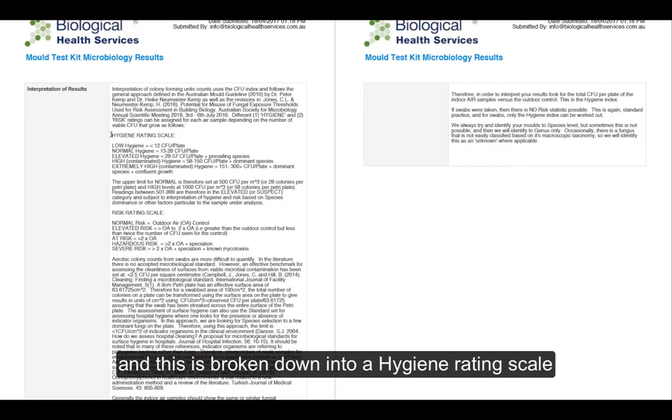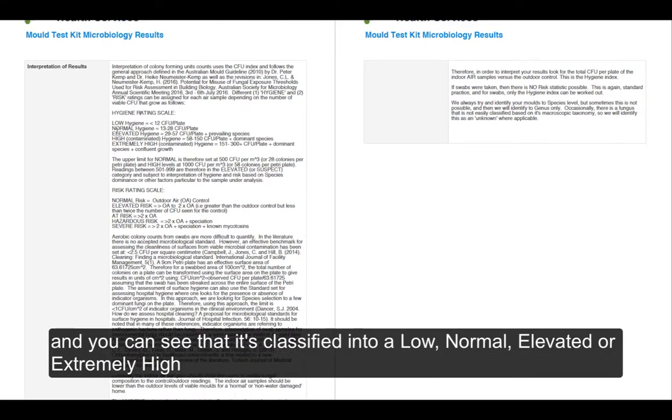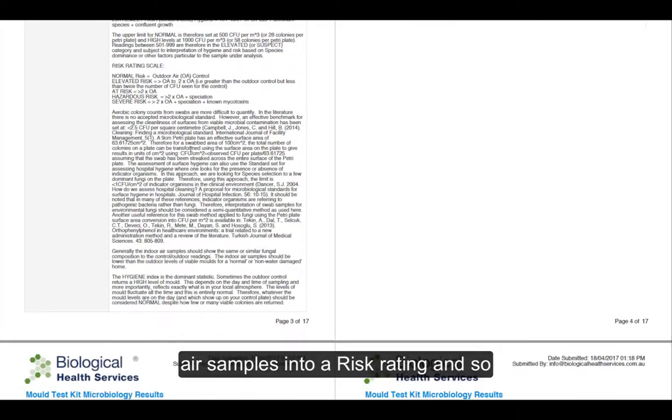This is broken down into a hygiene rating scale, and you can see that it's classified using a low, normal, elevated, or extremely high level of contamination. This also translates for air samples into a risk rating.